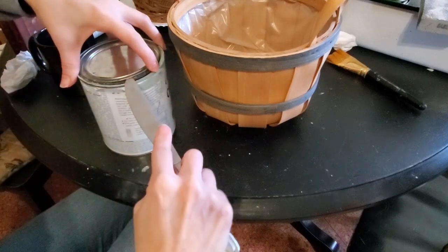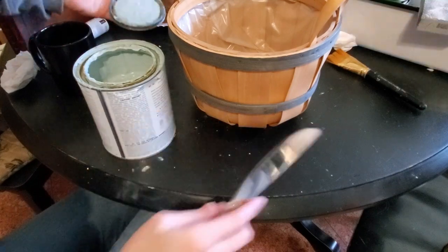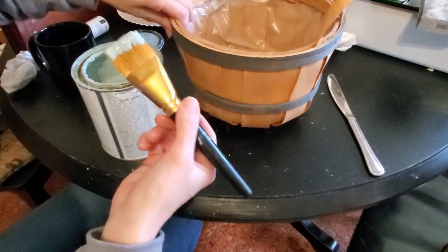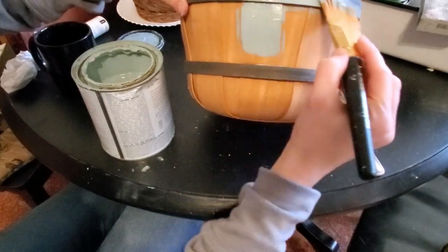Another simple idea for making over a basket is to just chalk paint it. I'm going to take this Apple Barrel basket and use the duck egg — it's a really pretty blue color — and I'm going to give it one coat. That's all it takes, but it is again important to get in all the nooks and crannies so that it is a nice finished product.